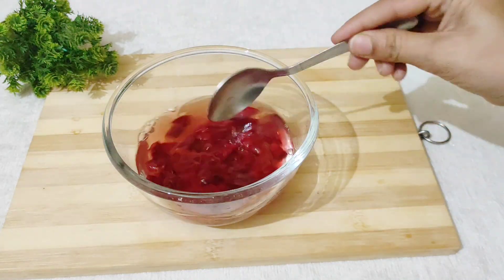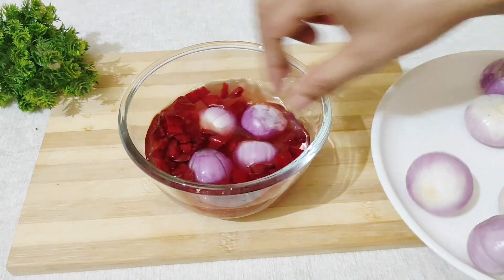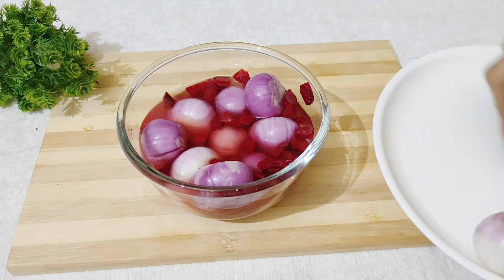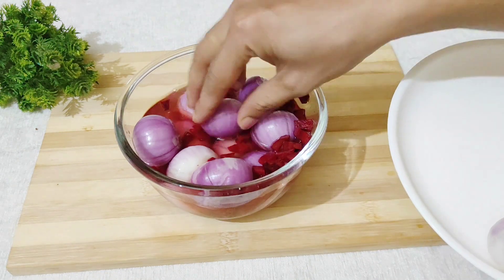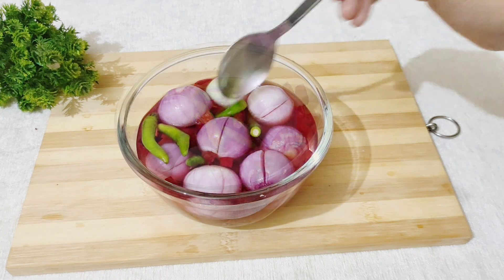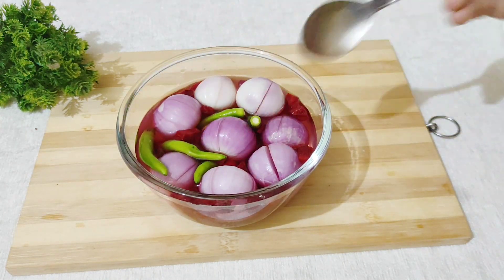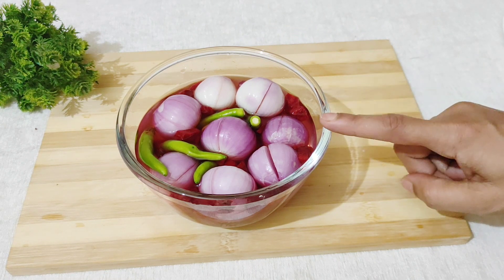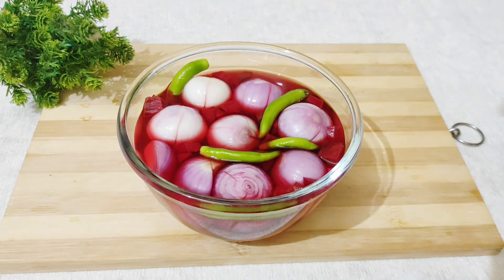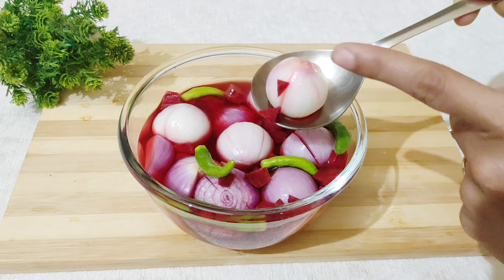Now we will add all the flavor ingredients. We will dip the onions well so that the flavors are absorbed. I have added the onions and given them a good mix. I will leave it for half an hour. After half an hour, you can see the color — look how nicely the pinkish color has developed.